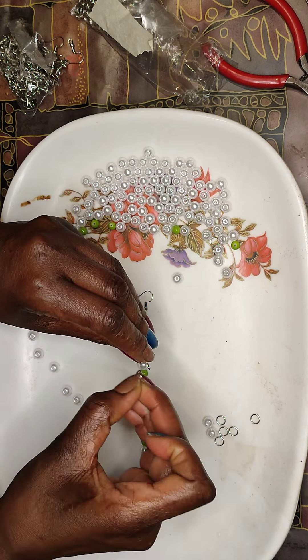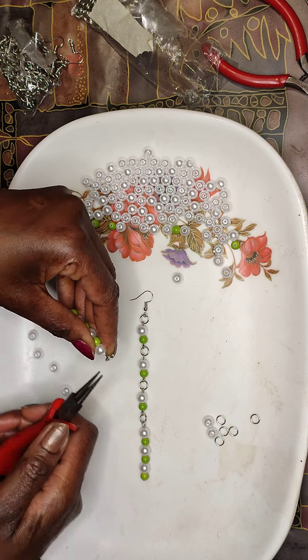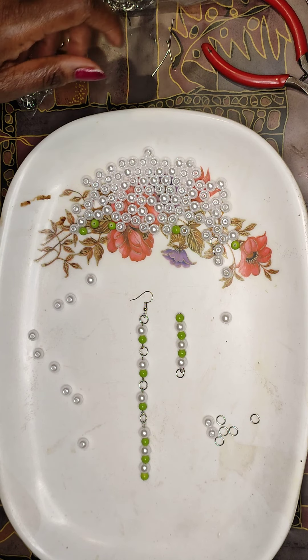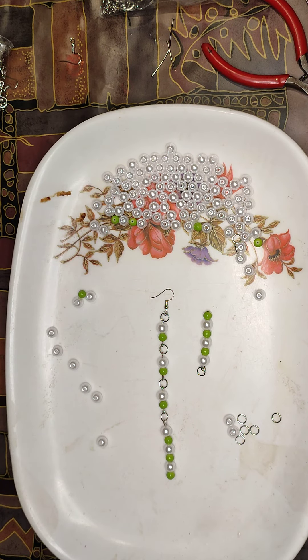I put in the jump ring again. When you fold it over you have to press it down with this tool. This is the first one, then I need to get more. Where did I put them? Oh, here they are! Sometimes when you're doing your crafts you lose things.